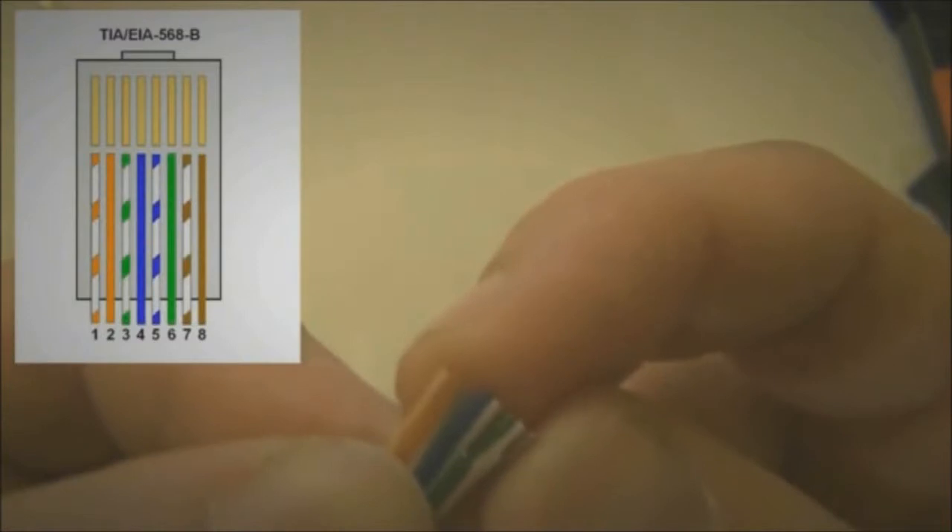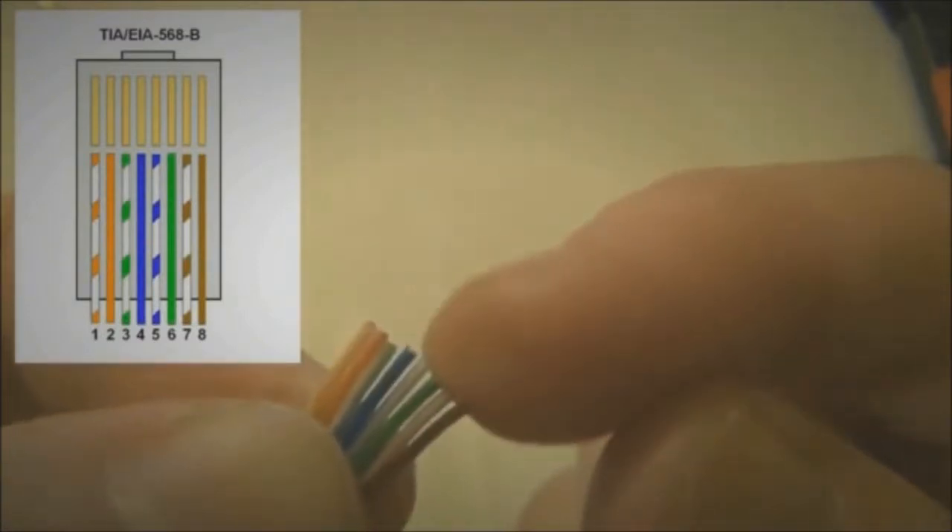Now let's check the order again: white-orange, orange, white-green, blue, white-blue, green, white-brown, and brown.